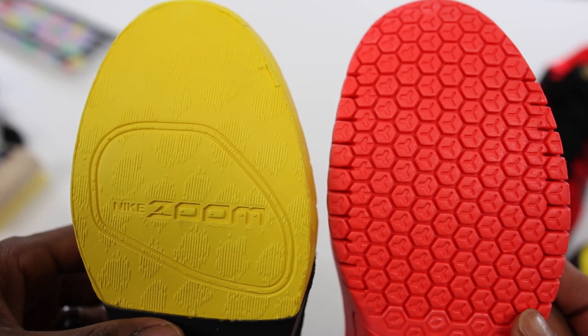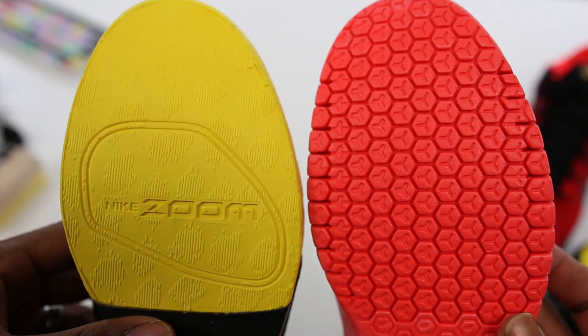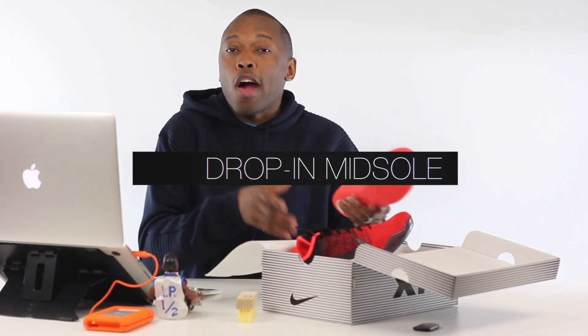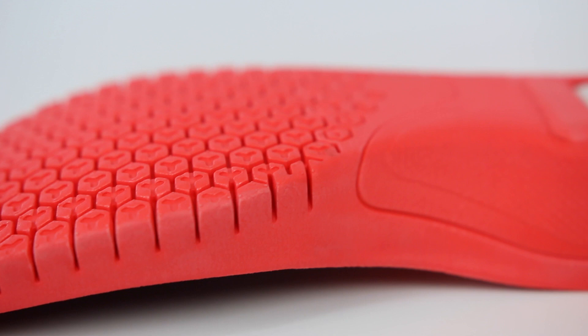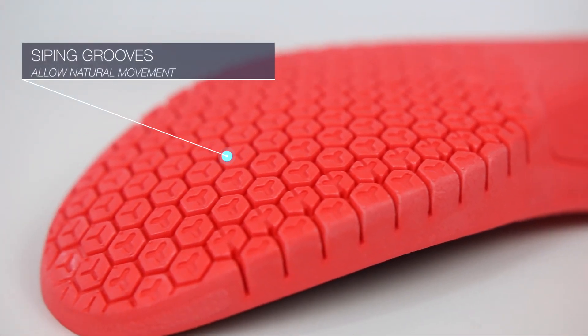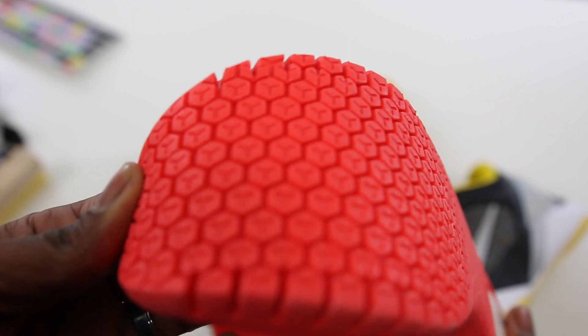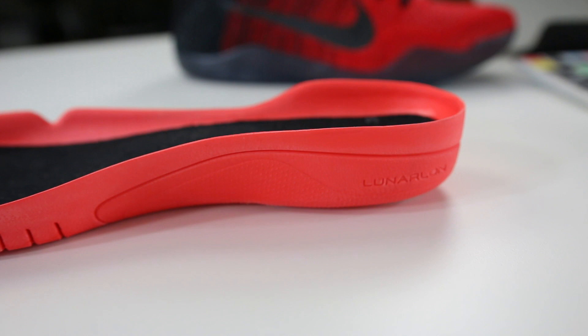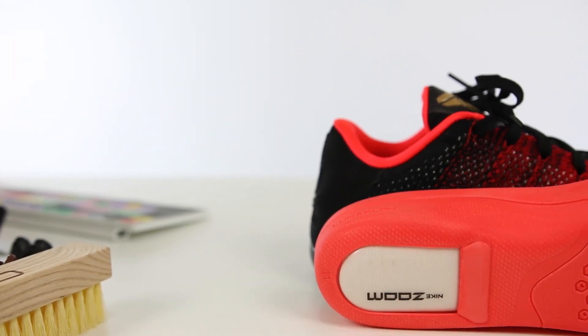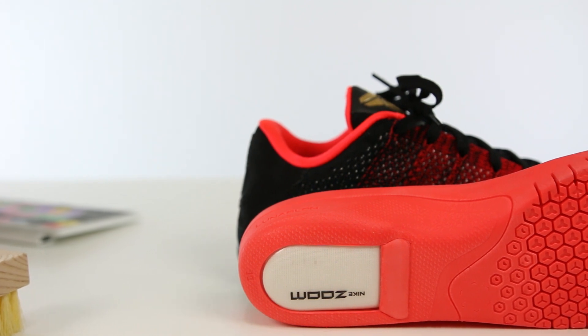For the Kobe 11, designer Eric Avar took us back to the Kobe 7 with the drop-in midsole. My first thought was 'been there, done that,' but there are some differences. The biggest difference is the toe area — the pattern has been updated with a Nike Free outsole-like design to help reproduce that barefoot feel in a basketball shoe. For cushioning, Nike uses Lunarlon as the entire midsole, supplemented with Nike Zoom in the heel. Lunarlon is there for its soft and responsive properties, and the Zoom unit is there for maximum responsiveness.